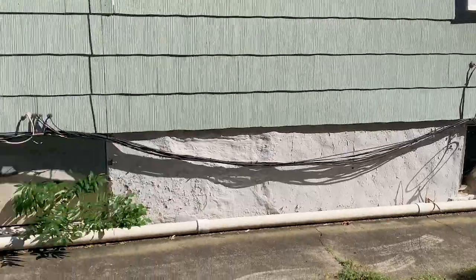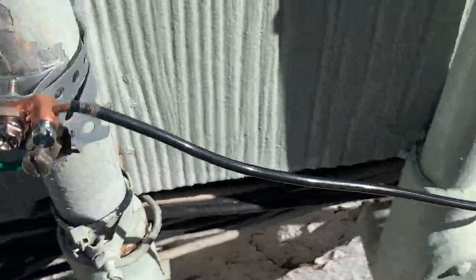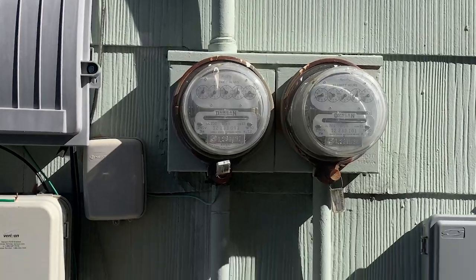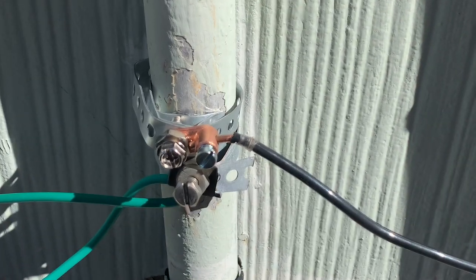This ground wire will run down the side of the house all the way to the service mast. I finish by creating a bond between a copper ground wire and a service mast using an 8-inch galvanized steel ground strap. This effectively grounds both the antenna and the antenna mast.